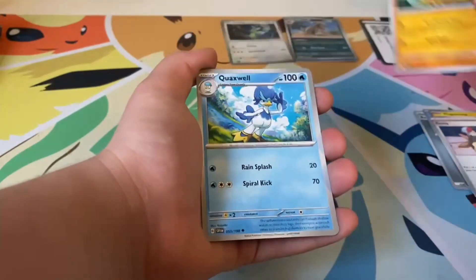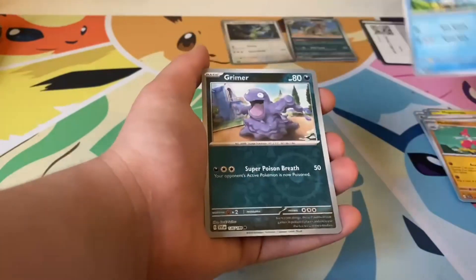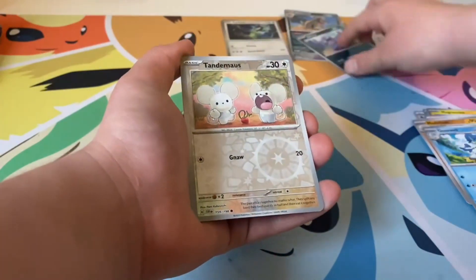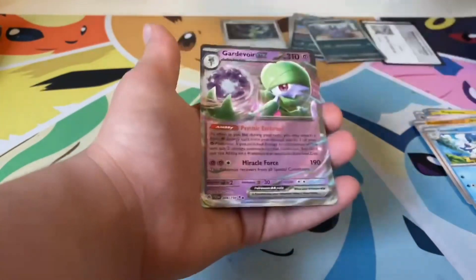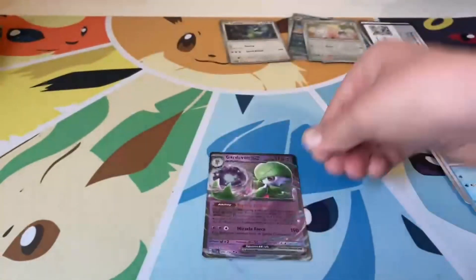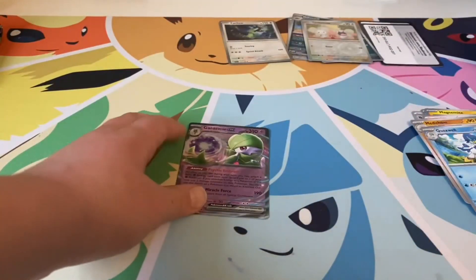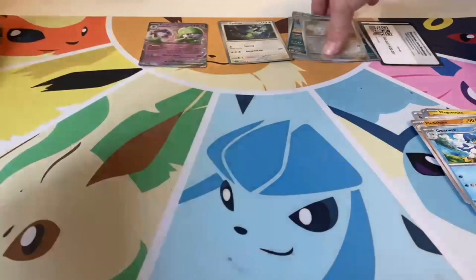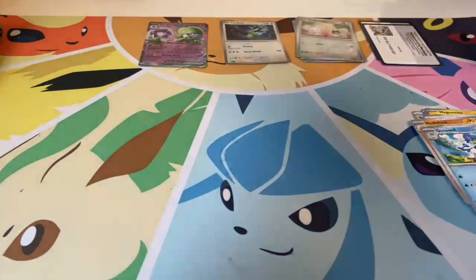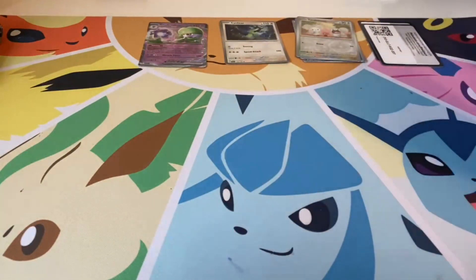We got Mega Cham, Quaxwell, reverse Grimer, and reverse Tauros. We got Carnivore — Carnivore EX! That is a good card. Let's put that over here at the end. That was a good pack. On to the next pack.